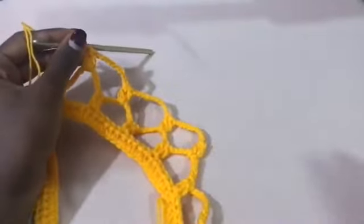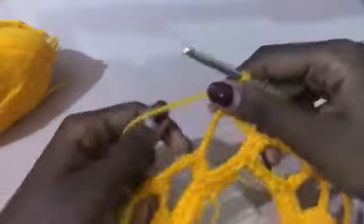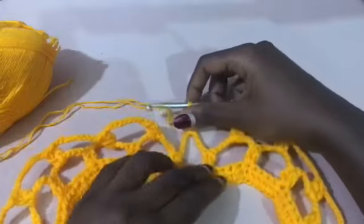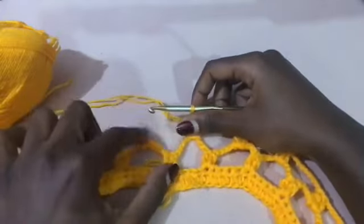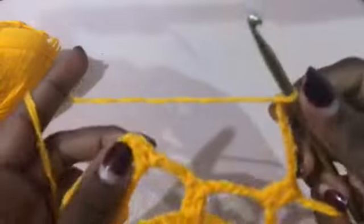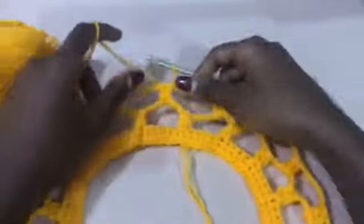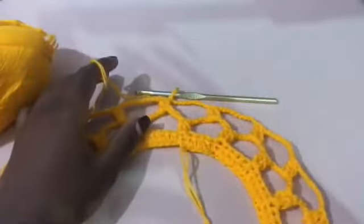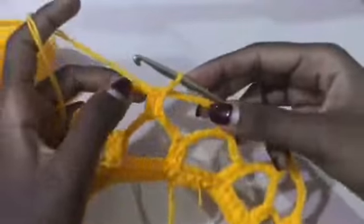We're coming to the end of the second row of mesh stitch. Chain nine and then slip stitch on top of the chain three at the beginning of the row. This is what you should have at the end of row two of the mesh stitch.